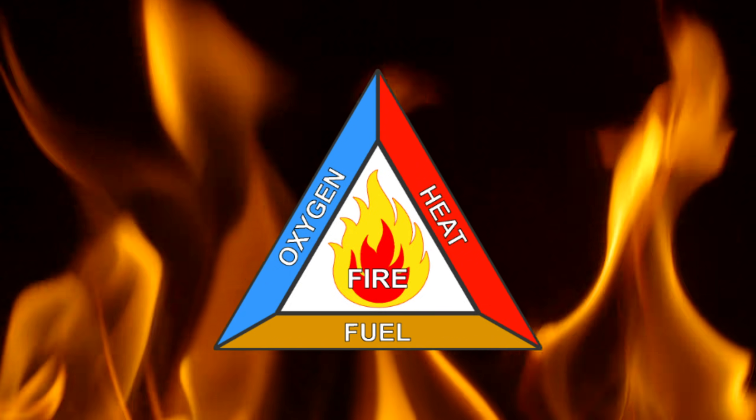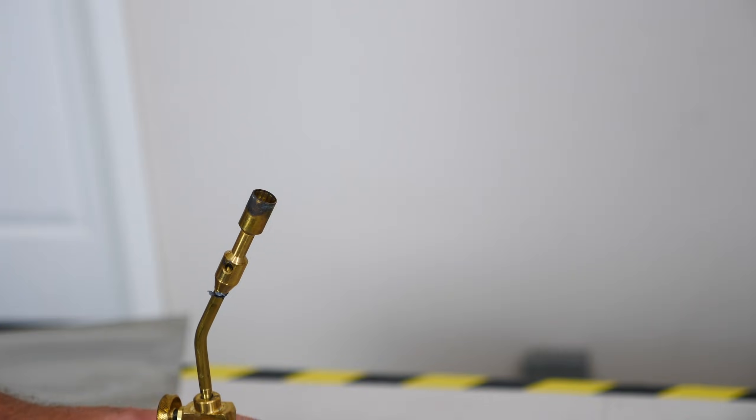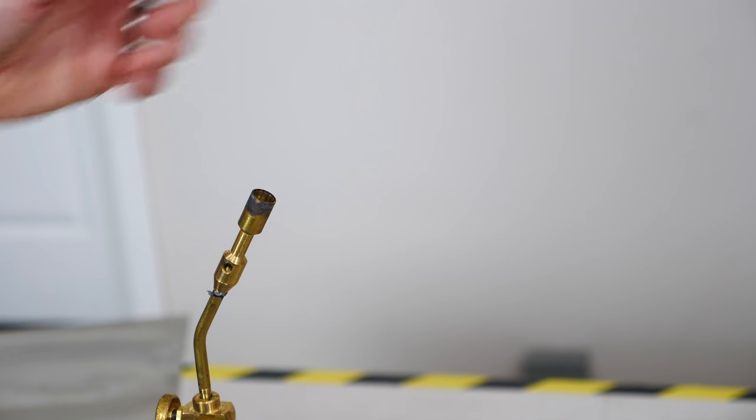Now remember, in order to have fire, you need fuel, you need oxygen, and you need heat. For example, I have a propane torch here. I can turn on the gas and it doesn't light on fire — I have oxygen around me, I'm just missing heat.